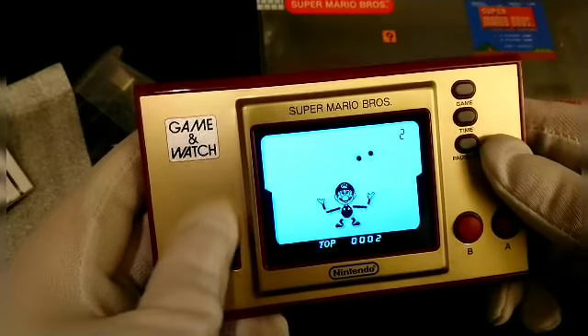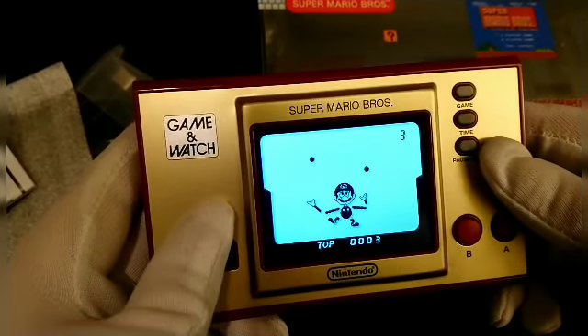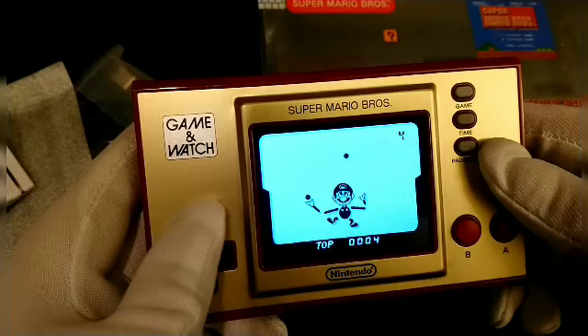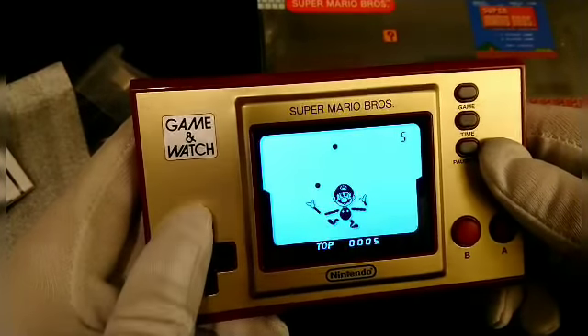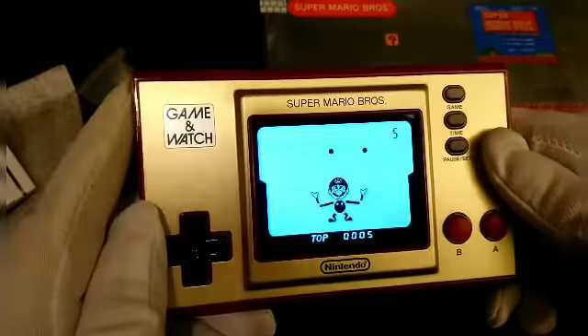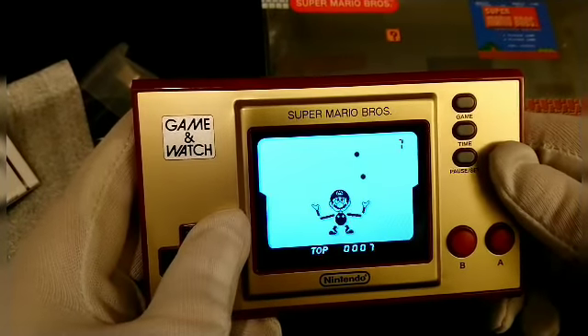I used to play a lot of Tiger electronic-type games as a kid. I actually had one. I don't know what happened — it was in my storage and I think somewhere along the way it got broken. It's gone, but one day I'd like to cover those for sure.